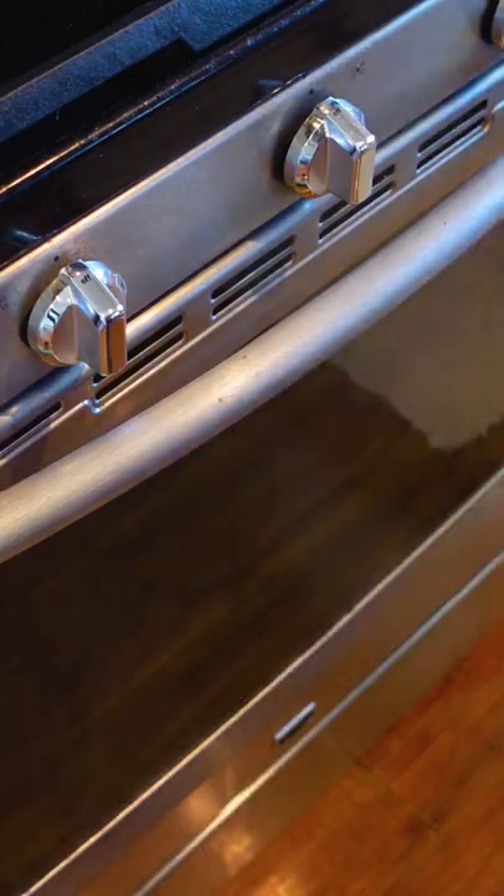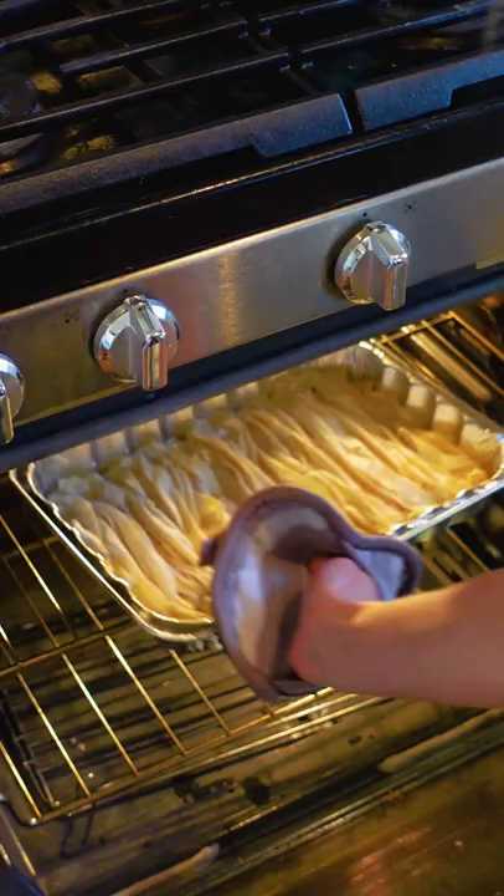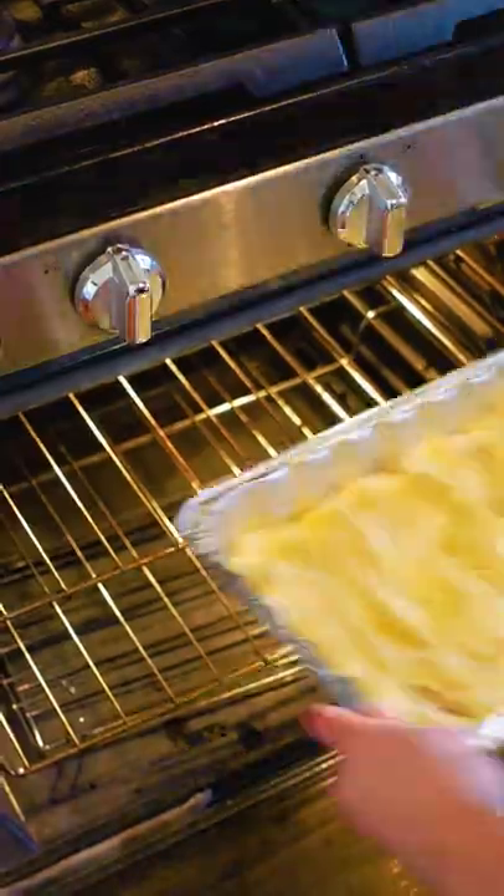This will bake for 10 minutes at 350, and in the meantime I'll melt two sticks of butter — I use salted. Pour that over top, then bake for another 10 minutes.